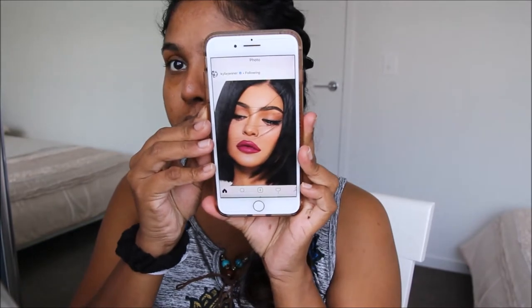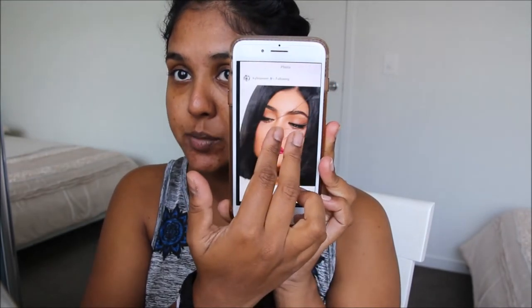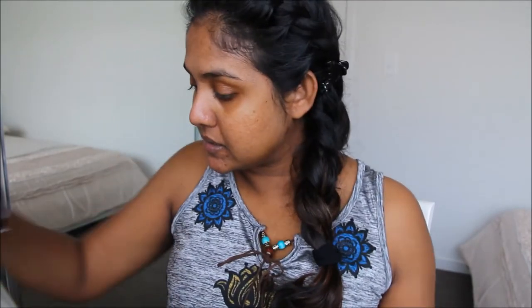Hi guys, so today I'm going to do another makeup look for you. It's a very gloomy day so I'm not sure how the lighting will be, sorry about that. I saw this gorgeous look on Instagram they did for Kylie Jenner's sprinkle lip kit. It's a very simple eye makeup look with the sprinkle lip kit. I don't have the sprinkle lip kit but I do have some dupes. It's a very golden, simple eye look with strong brows and dewy skin, so we're going to try to recreate that today.